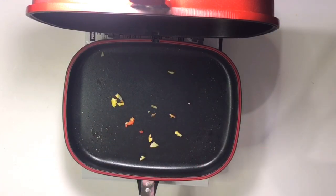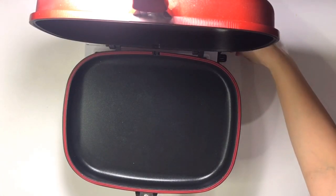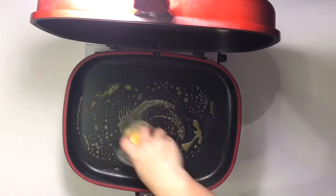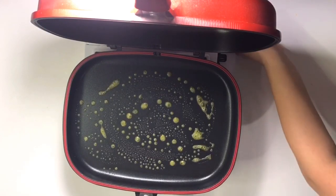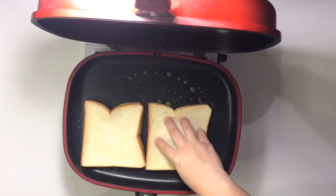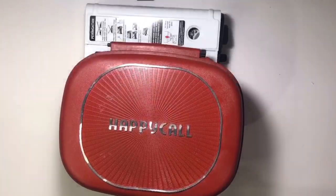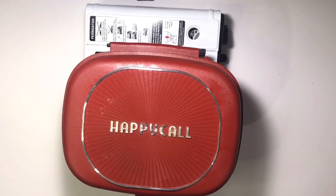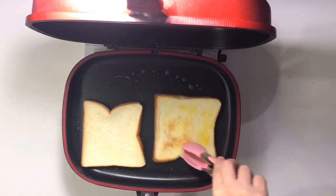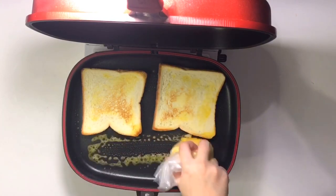Sekarang sebelum aku lanjut, aku mau cuci dulu. Nah aku mau lanjut bikin rotinya. Aku pilih margarin mentega yang butter itu ya. Ini yang kecil aja ya.